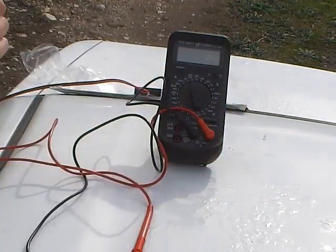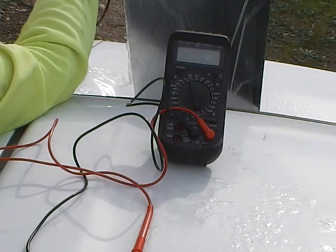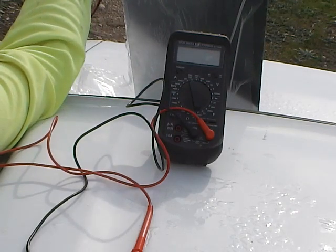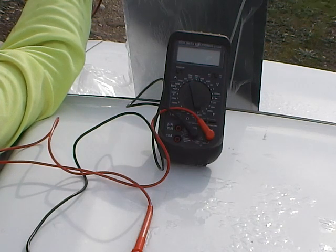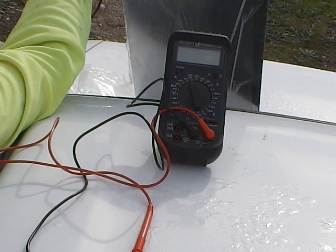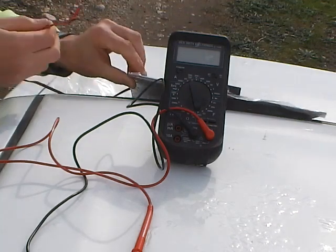You look at the back and you've got basically a little chart which says a couple of different things. What we're really looking for here is open circuit voltage, which may also be labelled as VOC. According to this, it's 21.24 volts. We'll also be looking for the ISC, which is short circuit current, which is 1.24 amps.